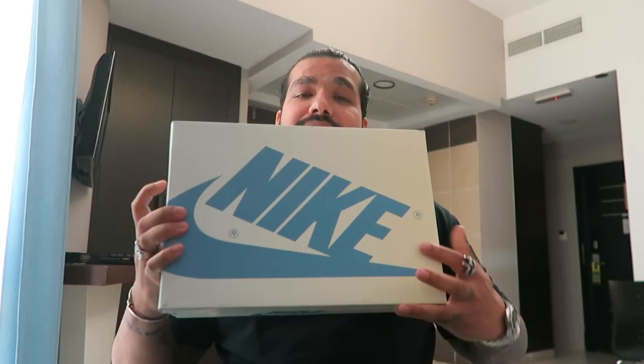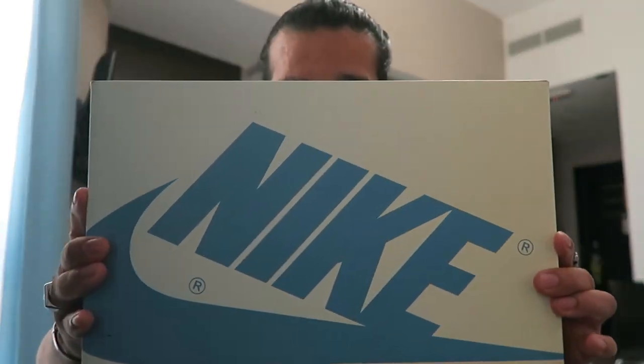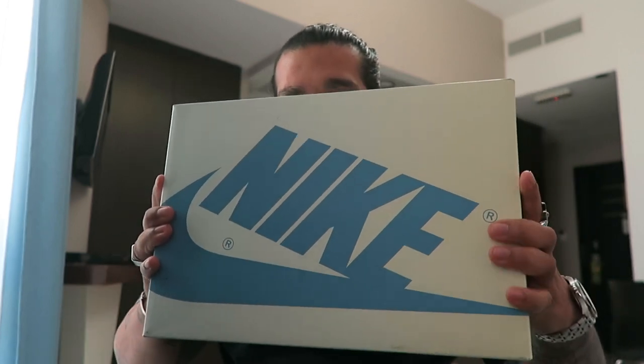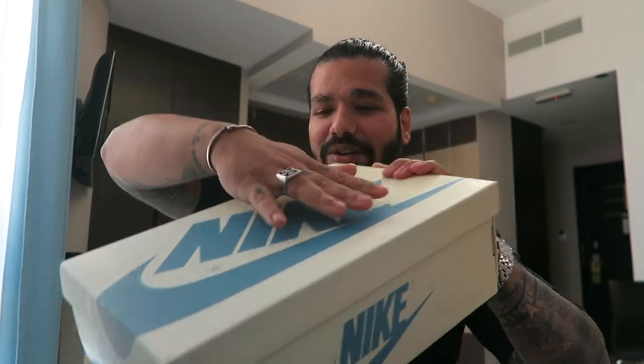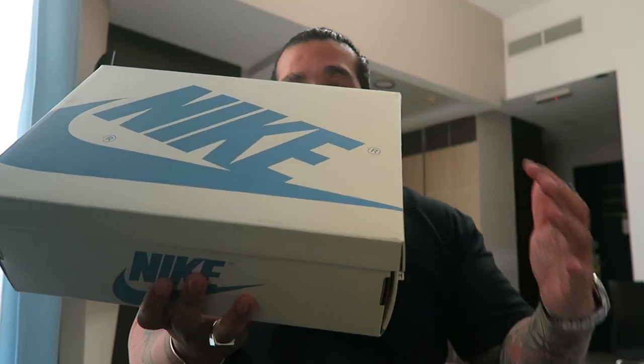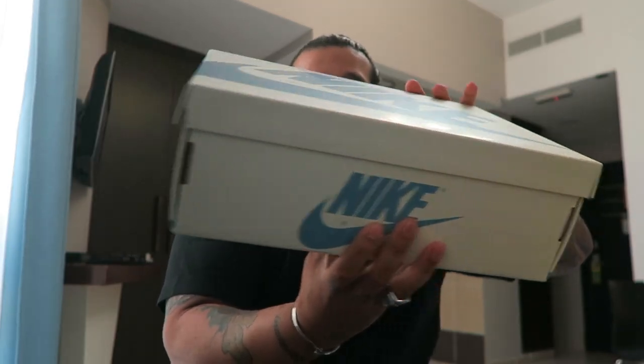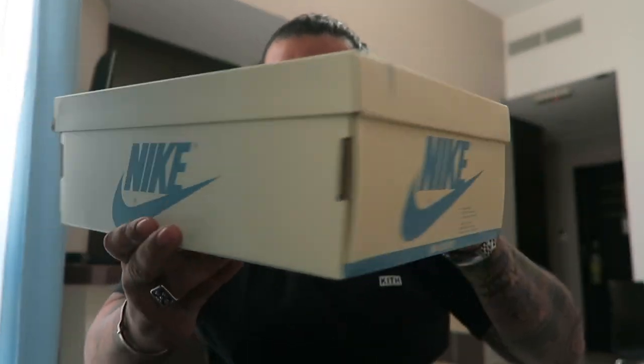Let's take some time to appreciate this packaging. You see how the box fades from blue to like an aged look — imagine this was kept on a shelf with this end facing outwards, which is why it's darker here and lighter on this side. Like an aged kind of vibe.